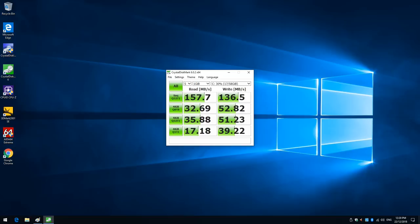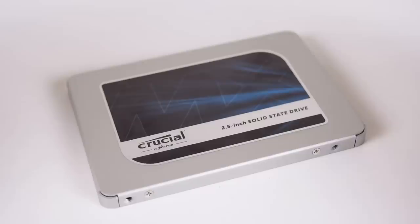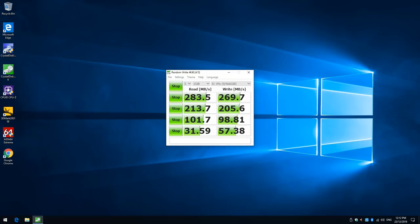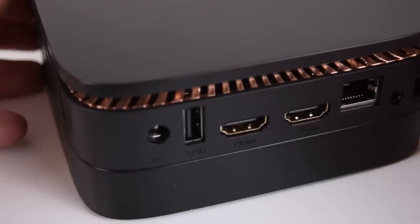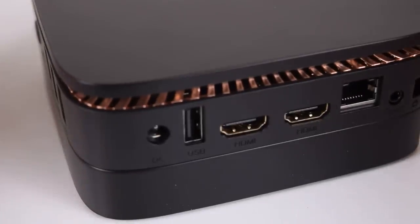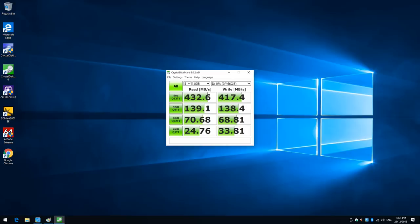The internal storage is from Samsung, and I ran Crystal Disk Mark — we're getting pretty solid performance. I also installed a 500GB SSD, and the scores improved across the board, but I noticed that the sequential read and write numbers weren't as high as they should be. The unit has two USB 2.0 and two USB 3.0 ports, so I tested the same SSD in a USB 3.0 enclosure, and there we're seeing the expected sequential read and write numbers. I'm not sure why the drive benchmarks are a little bit slower through the internal drive bay.